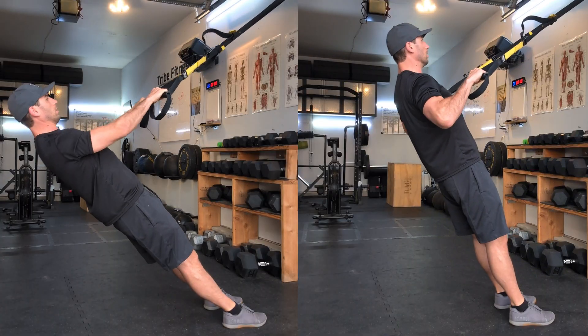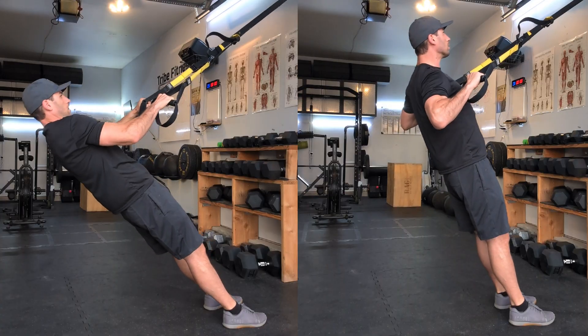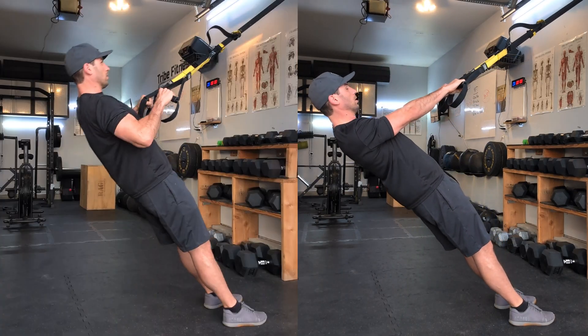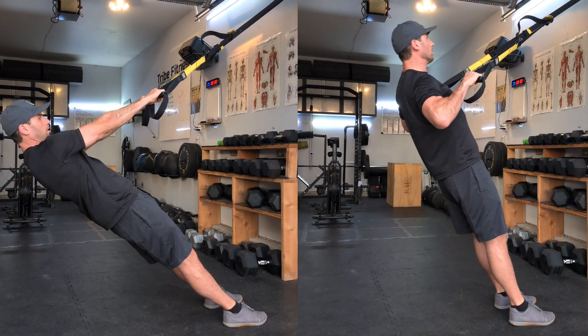At the top of the movement, maintain your scapular position as your body comes back down toward the ground. Don't let your shoulder follow your arm — maintain that slight pinch backward as your arm moves forward. The end range of the movement is when the elbow is locked out, not when the shoulder comes forward. Always maintain that neutral position.